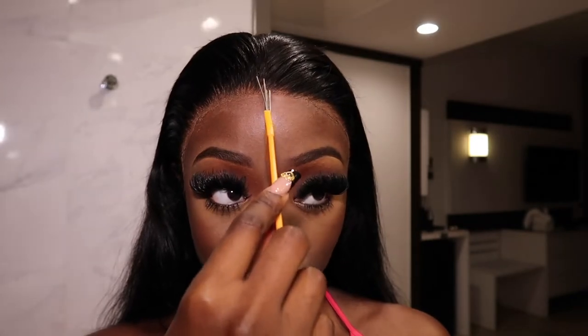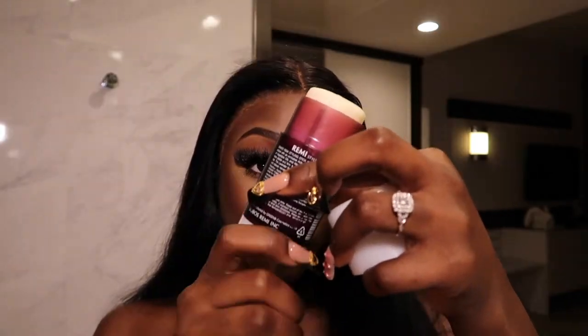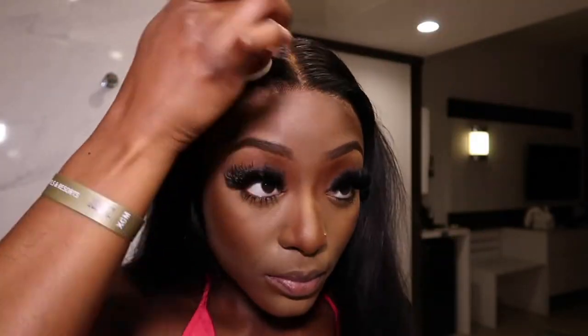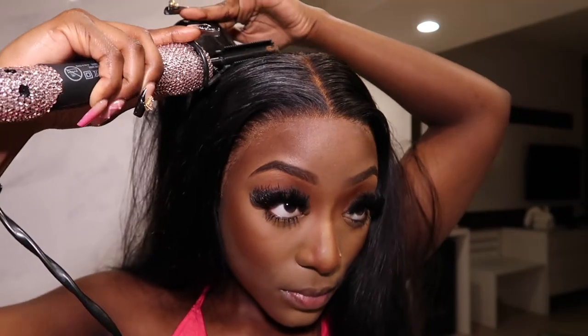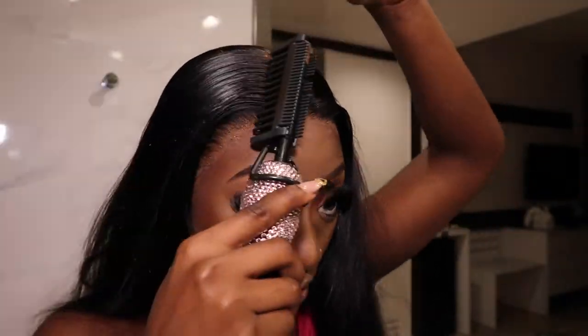I went ahead and did a middle part. Now I'm taking my wax stick, putting that on the hair, and using my hot comb again to flatten the hair even further. The wax stick really gives a nice shine — I love this product. The essence of keeping your wig flat is having a really good wax stick or gel and a hot comb.